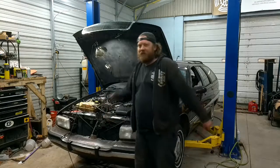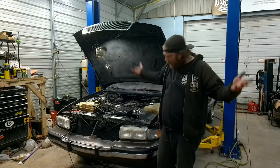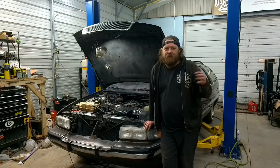All right guys, welcome back to the channel. We still got the Buick or the Crew Cab Corvette, whatever you want to call it. This episode, we're going to try to get this run and drivability issue handled.